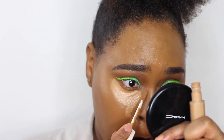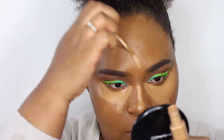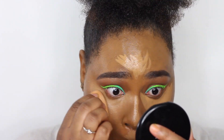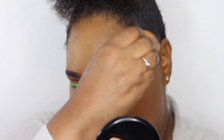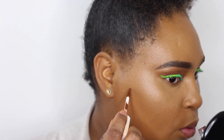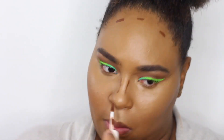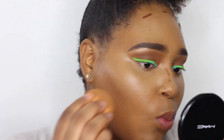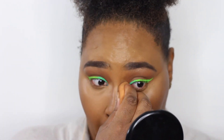Once I've blended everything out, I'm going in with the 360 concealer from Fenty Beauty and applying that to my under-eye area, the bridge of my nose, chin, and top of my forehead — everywhere you would normally highlight. Going back in with the beauty blender to blend everything out. Now going in with a darker shade of the Fenty Beauty concealer, this is 490, using it as my contour shade. Please be careful with these — they're so pigmented — but look how flawless and blendable that is!